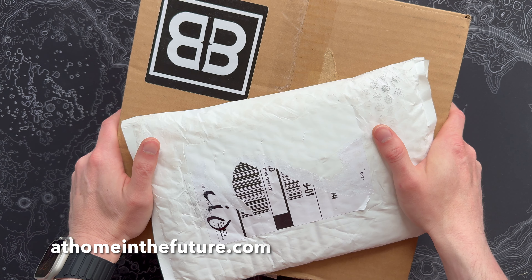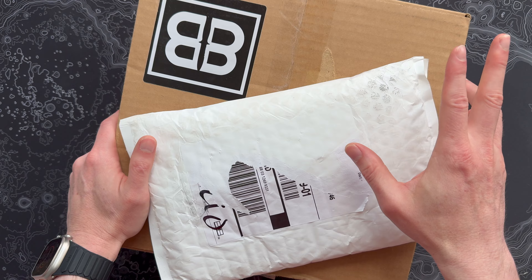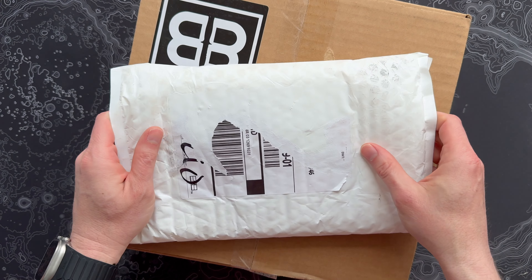Hey guys, Eric here from At Home in the Future, and I'm back with another Barrel and Blade super unboxing. Two different subscriptions here: the regular monthly box plus their Knife of the Month subscription.